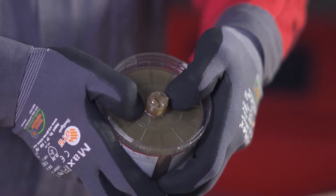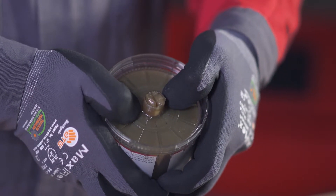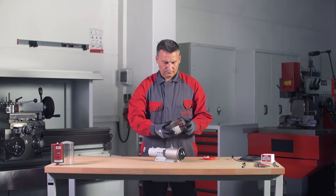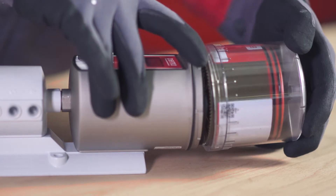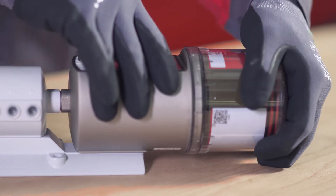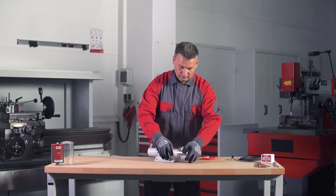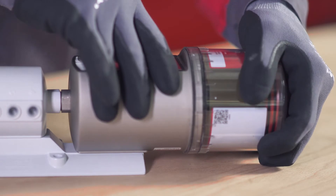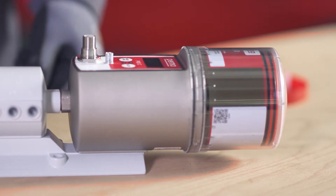Press the PRO-LC into the cover until lubricant is expelled from the outlet opening. Place the PRO-LC with the cover on the PRO-C MP6 basic system. Make sure that the catch engages in place and the gear teeth on both components — the PERMA PRO-C MP6 basic system and PRO-LC — mesh.